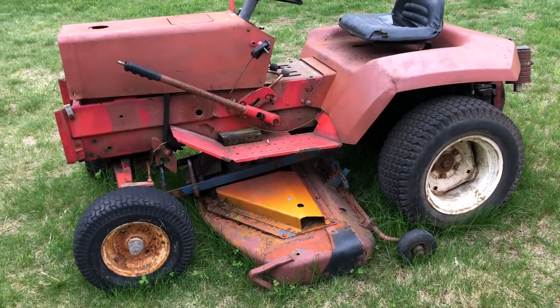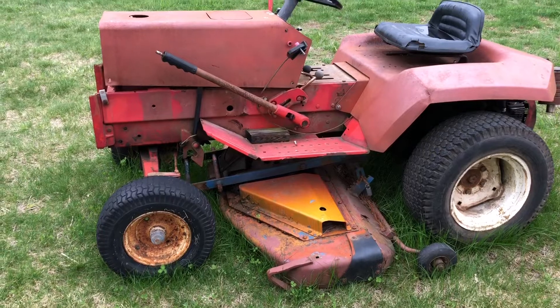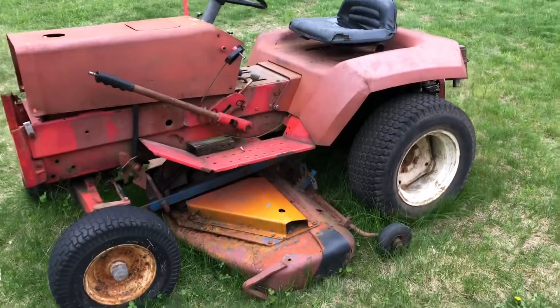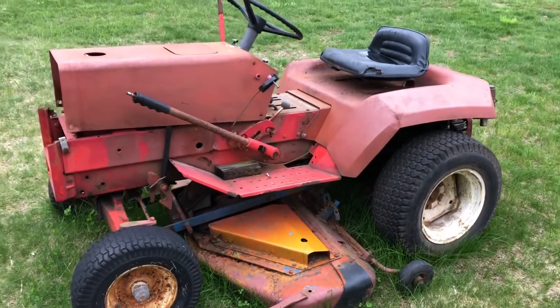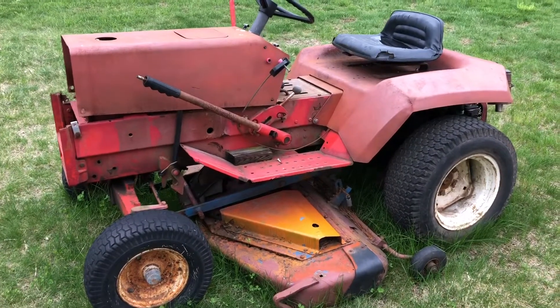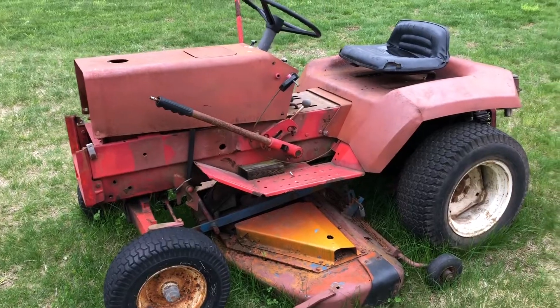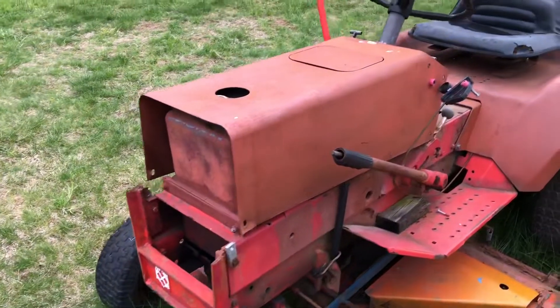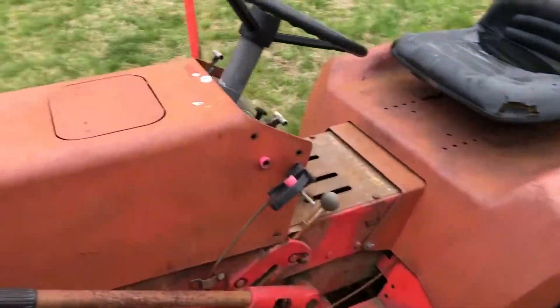Alright guys, so the next project is the 8162T — I had to put my own man hat on for that adventure. Let's take a look at what we got to do to this thing. Some of you guys might remember I got this tractor a couple years ago. The gentleman passed that had it and his son sold it on Facebook. I think I paid 75 bucks for it. It's got some issues for sure — number one, the grill is obviously totally screwed up.